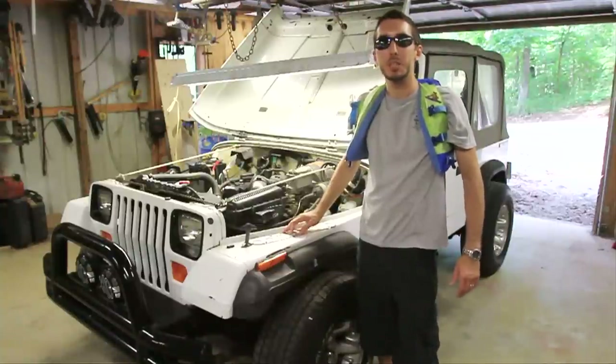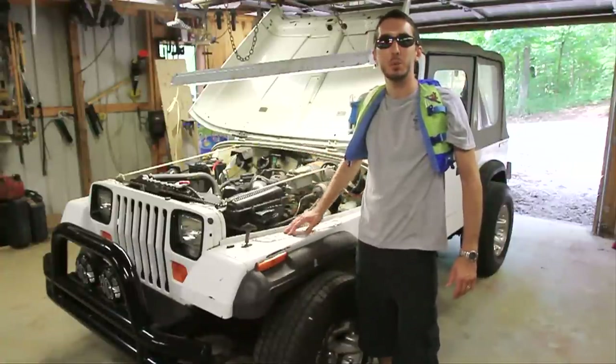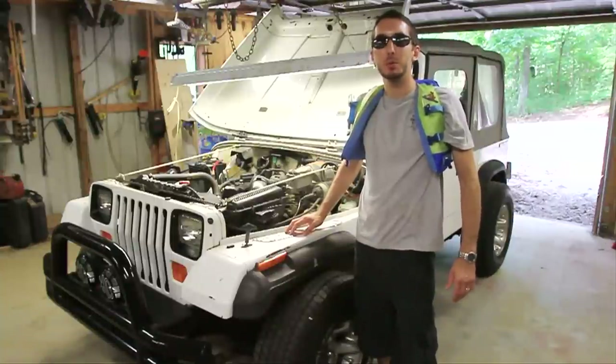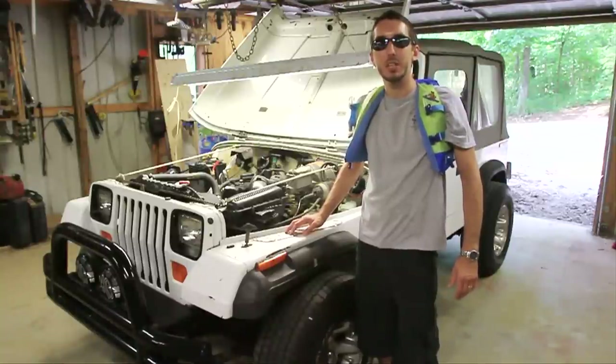Hey guys, this is Matt with BleepinJeep.com. Today we've got a manifold gasket that we're going to change on a 2.5 liter Jeep YJ. But before we get started, don't forget to check out my website, BleepinJeep.com. I've got all the best off-road videos on YouTube, none of the boring stuff. We've also got t-shirts and hats there as well. So check it out and do subscribe below.